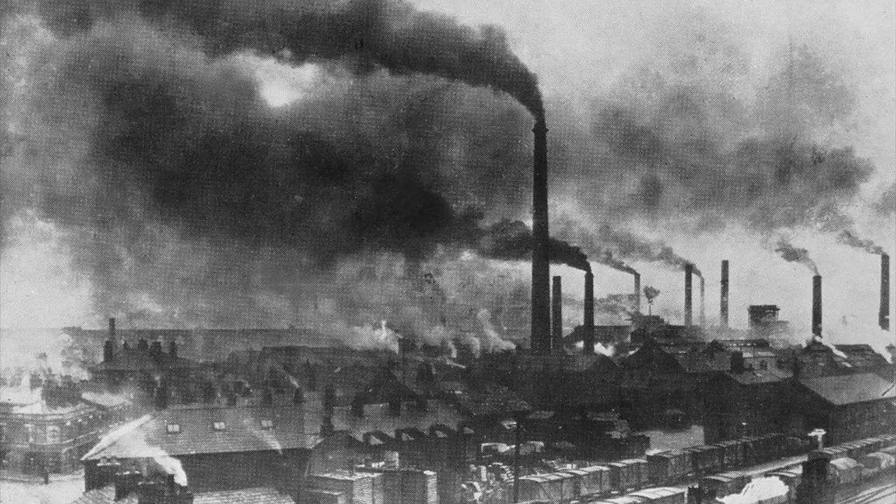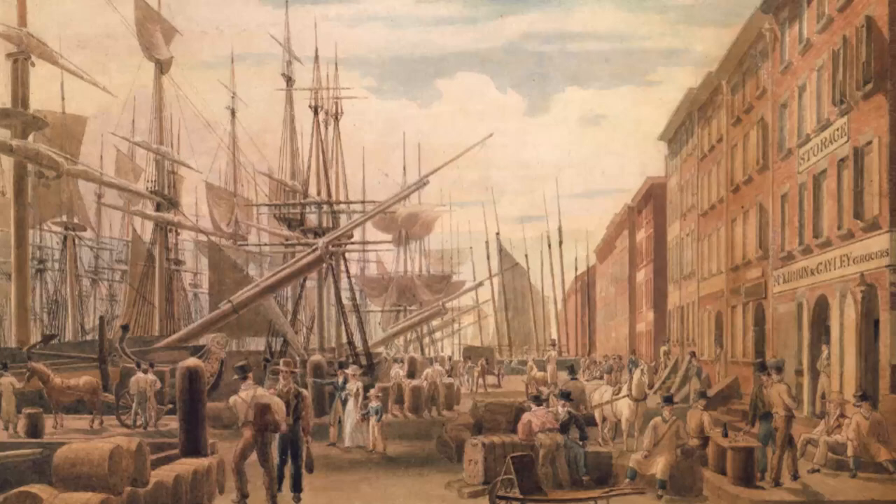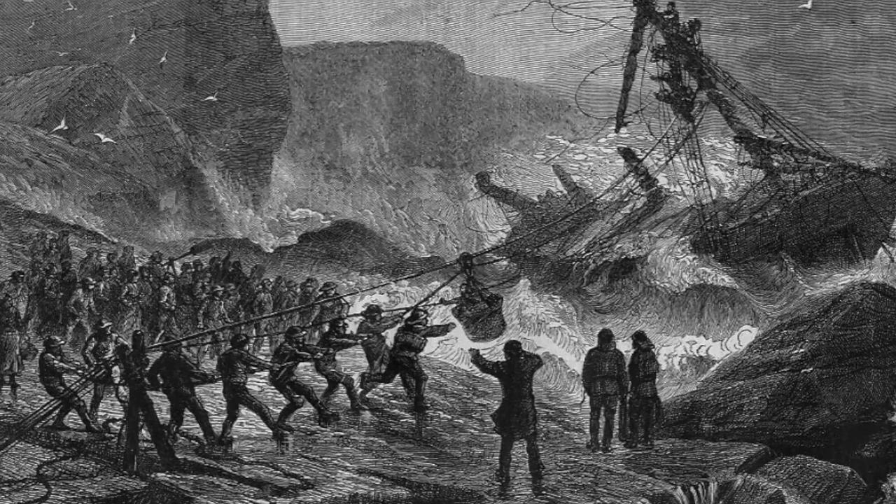With the advent of the Industrial Revolution came greater production of goods. International trading also increased, which also meant an increase in shipwrecks. The Manby apparatus in the title refers to the invention designed by George Manby for rescuing crew and passengers from floundering ships.